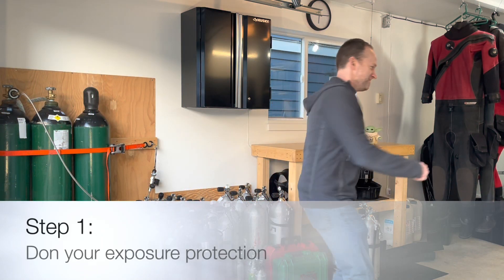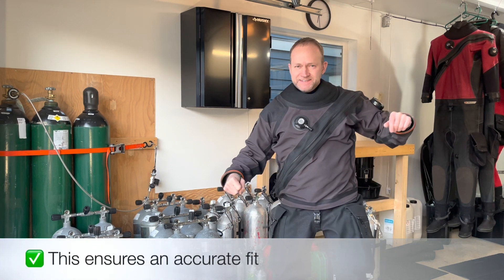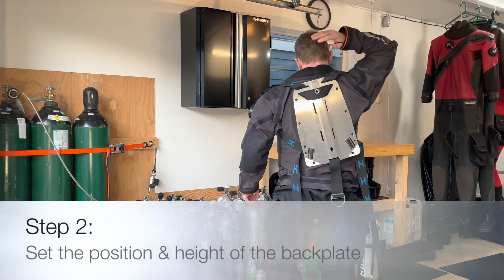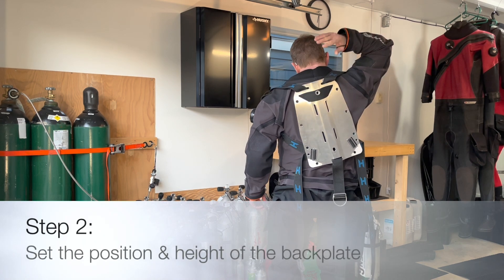The first step to sizing your harness is to don the exposure protection you plan to wear diving. Next, you will want to set the position and height of your backplate.